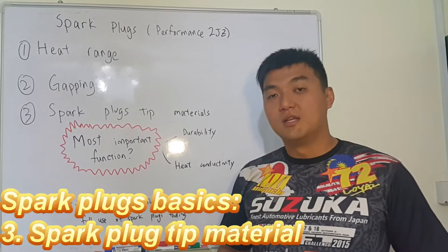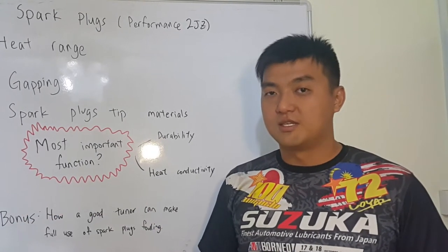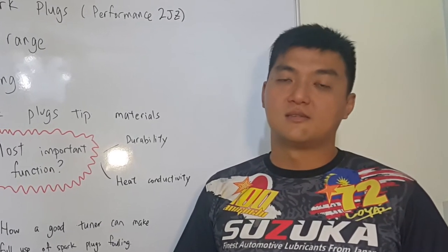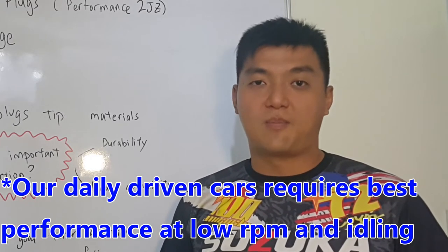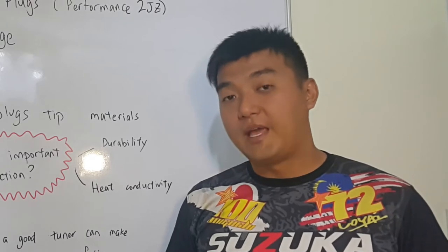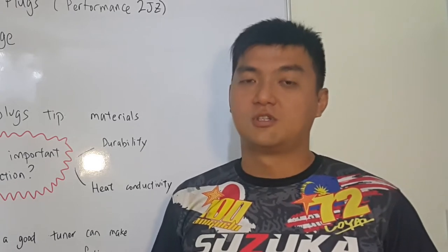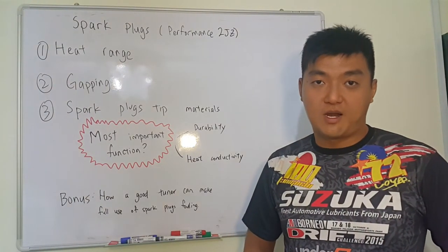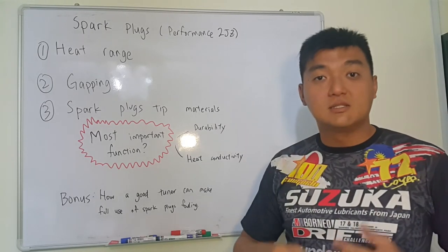The third thing is the spark plug tip material. This is very important when you do your selection. It does not mean the more expensive the spark plug, the better it is — it must suit your application. If you are a daily driver, just stick with your OEM copper or nickel spark plug. But if you are going for high RPM and high peak power, then you have to go for Iridium, platinum, or silver. The most important function comes down to either durability or heat conductivity.